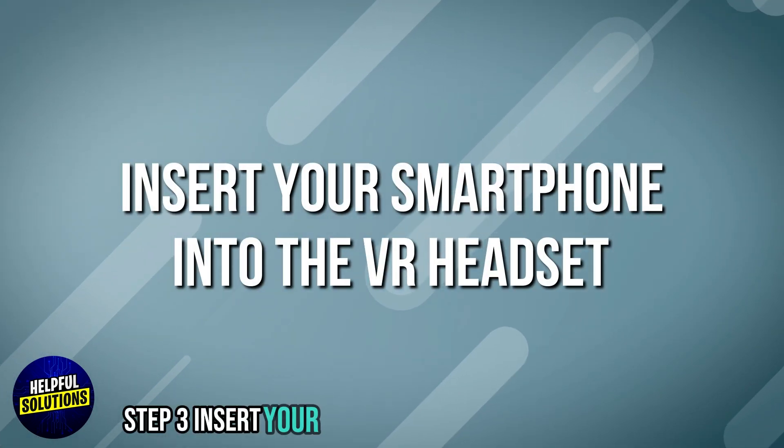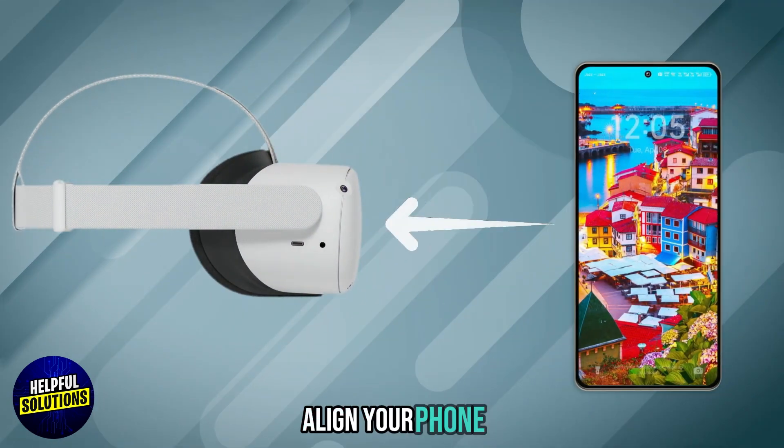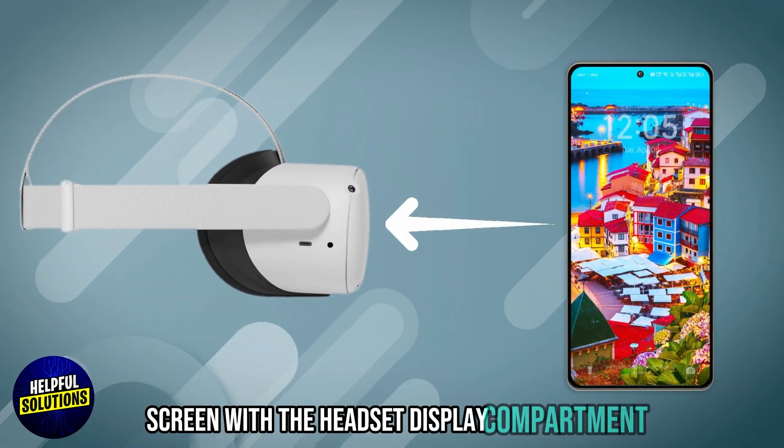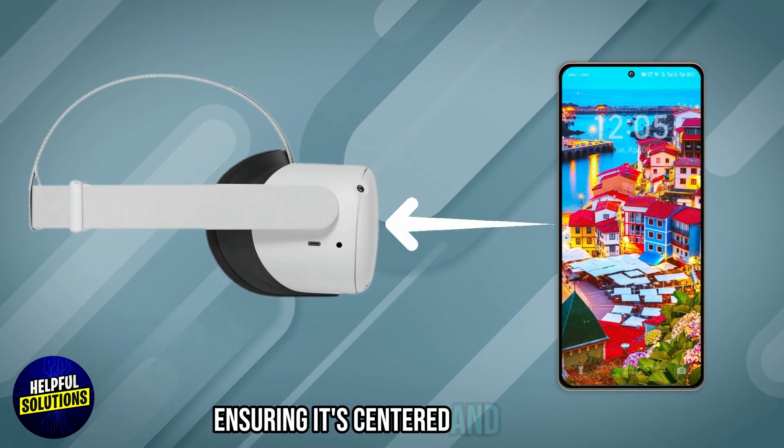Step 3: Insert your smartphone into the VR headset. Align your phone screen with the headset display compartment, and secure your phone in place, ensuring it's centered and stable.